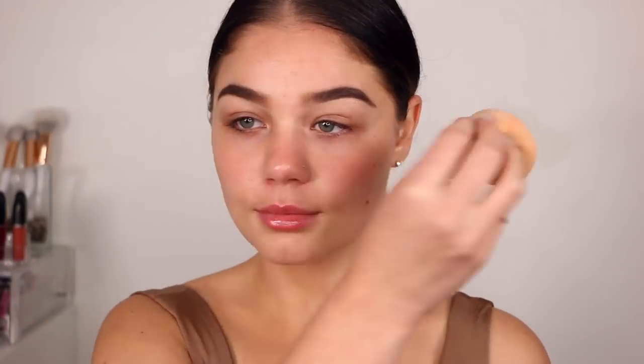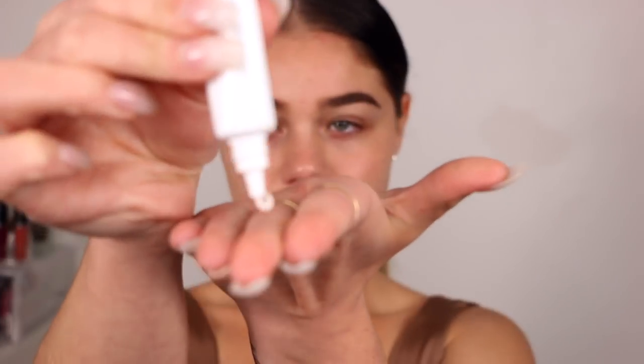This step is optional, but I'm going to be taking a secondary primer to mix in with this one. I'm taking the Dermalogica Hydra Blur Primer and placing a little bit into the T-zone area where I have the most pores, and just blotting it in. This is really just going to give that blurred effect and prep for the foundation to adhere a little bit better. I personally love using two primers, but you definitely do not have to.